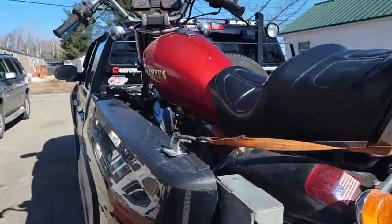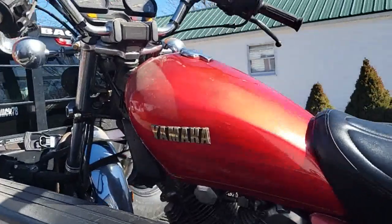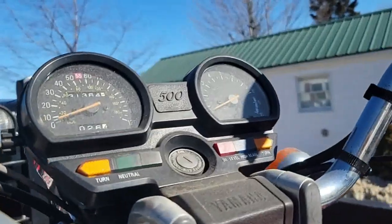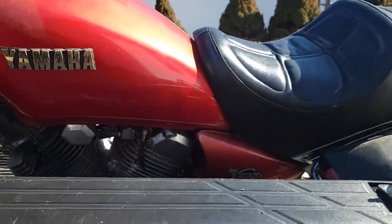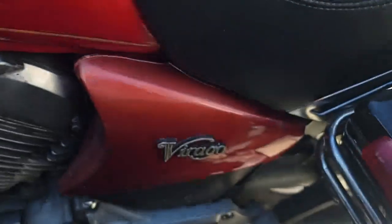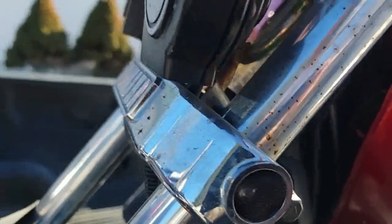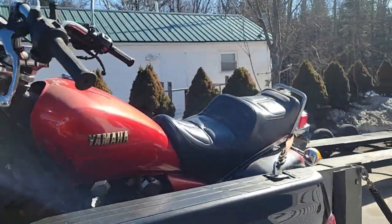Broken dreams motorcycle removal - get it out of the shed, make it disappear. It's a Yamaha Virago. Not bad.